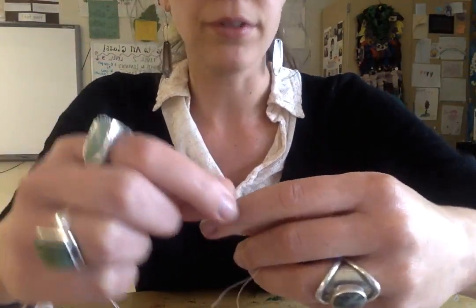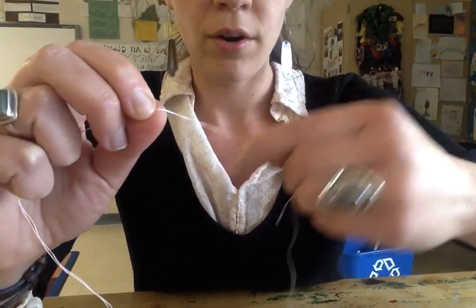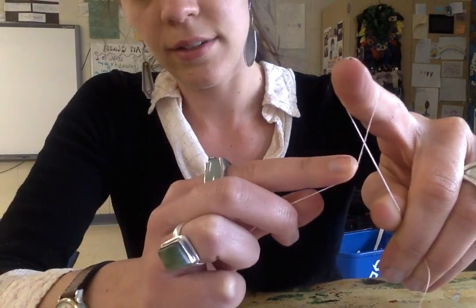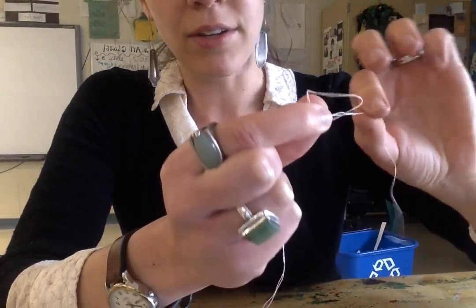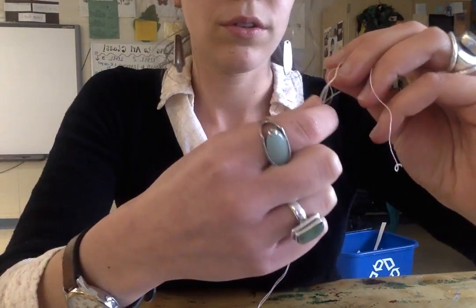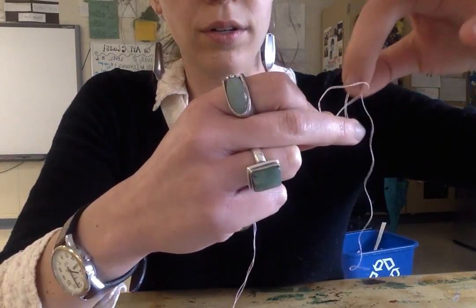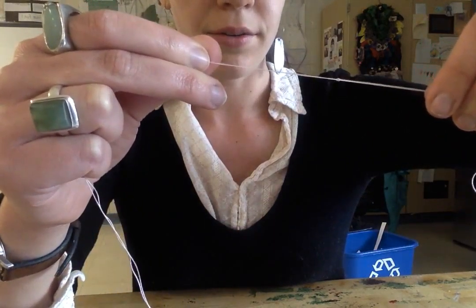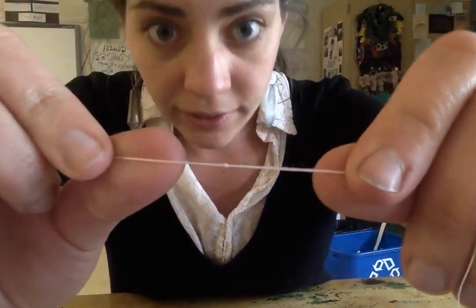A knot can be a little bit difficult, so watch these steps. I'm going to hold my string tight — or taut — wrap it around my finger, cross my finger so I have an X. You see that X? Then I can hold it with my two fingers, and then my string that's behind goes around and through my loop, and pull it. Now you have just a tiny little knot like that.